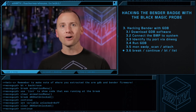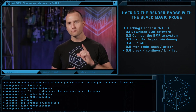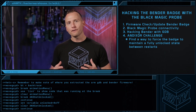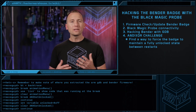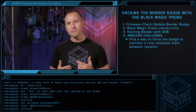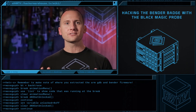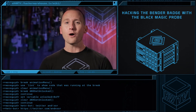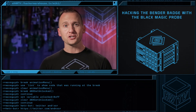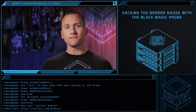Awesome! We unlocked several items by changing the unlock variable in memory. Congrats — you just unlocked yourself a Bender Badge. But wait — it's not quite that easy. We want to pass along a challenge to you from the makers of the badge. Our variable hack did not persist in the NAND flash, so when you reset the badge, all the unlocks will be lost. Your challenge is to find a way to force the badge to maintain a fully unlocked state between restarts. If you are the first to correctly crack the challenge, be sure to leave it in the comments below, because Hacker Warehouse will be giving away a special DC25 badge.